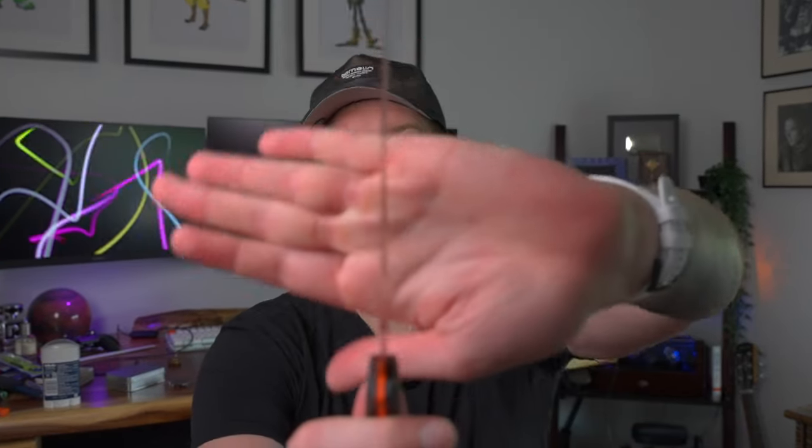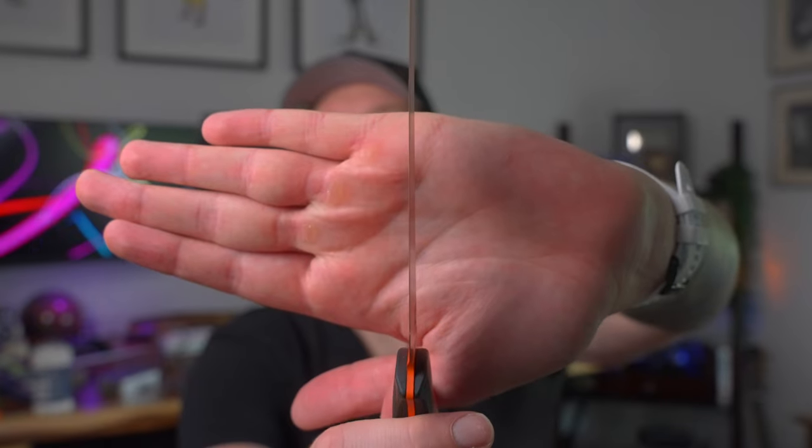So these are some of the sharpest knives I've seen from Benchmade. They're actually very thin too. I don't even know if you guys can see how thin this is — I'll try to show it. It's paper thin.